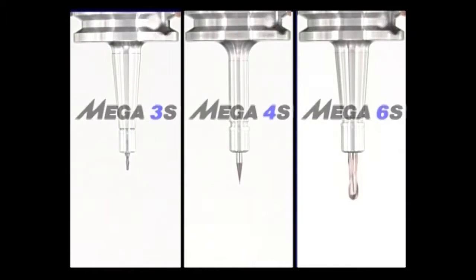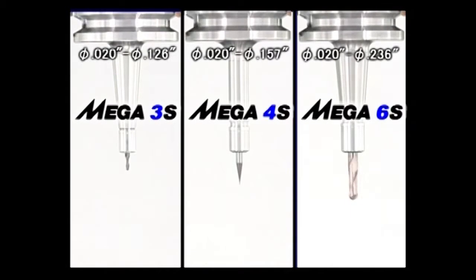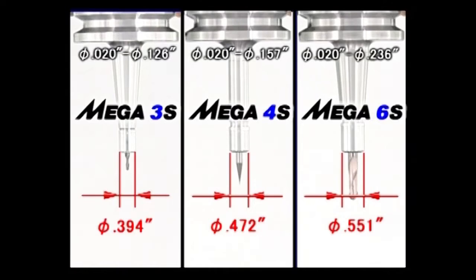There are three types of chucks: the 3S, 4S, and 6S, with collet diameters covering 20 thousandths to 236 thousandths. The Mega 3S has the world's smallest collet nut with a 394 thousandths outer diameter.